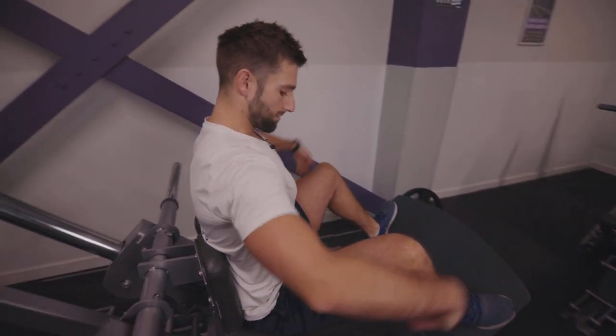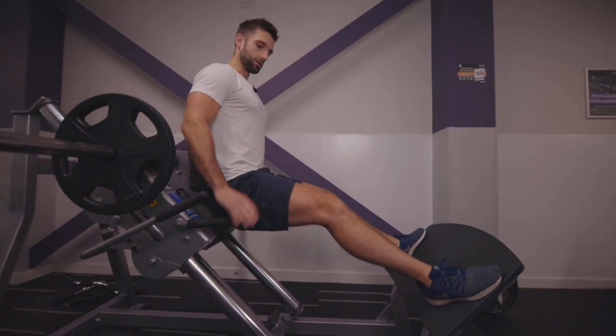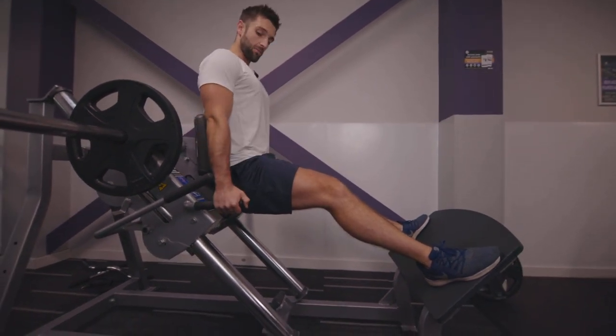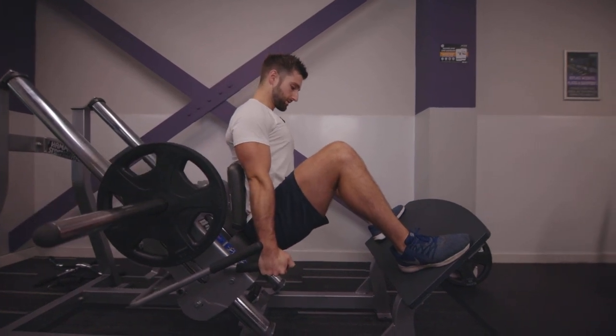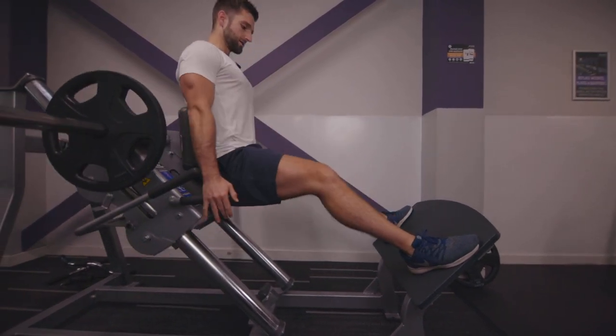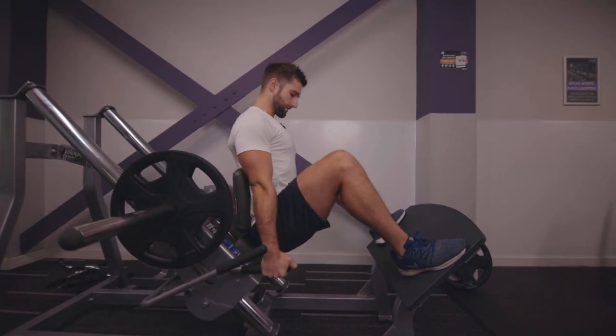Push through your heels, pushing back into the backrest. Releasing the handle, now allowing yourself to go deeper into a squat. Go down, pulling into the handles and pushing backwards into the backrest to help you come up. Down nice and slow, pause at the bottom, and tense up.